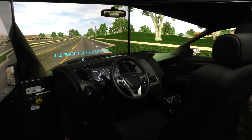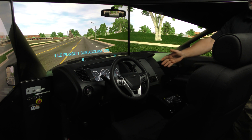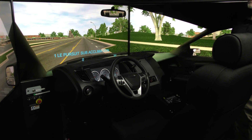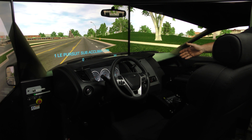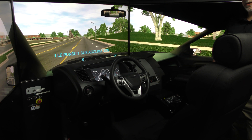The driving simulator itself is set up just like a normal vehicle where you have a seat that can be adjustable wherever it needs to be adjusted, steering wheel, the windshield wipers work, the lights work, gear shift. You start it like a regular normal car. So everything in here is just like a normal vehicle to give you the feel of real life.